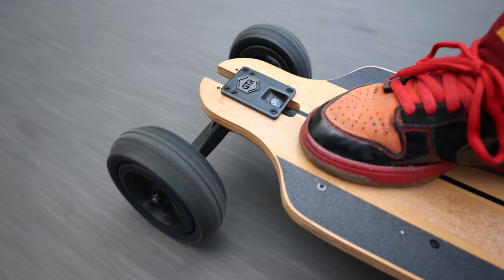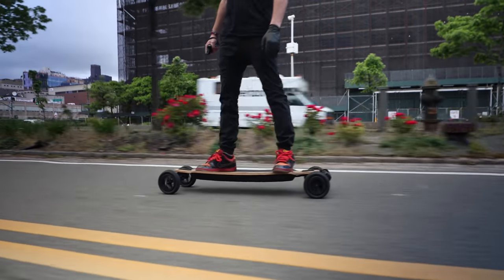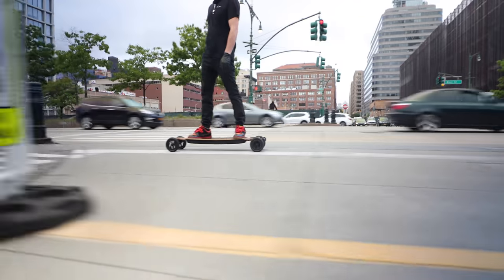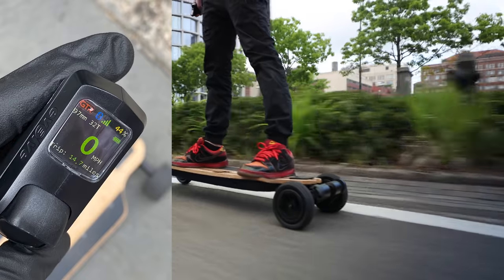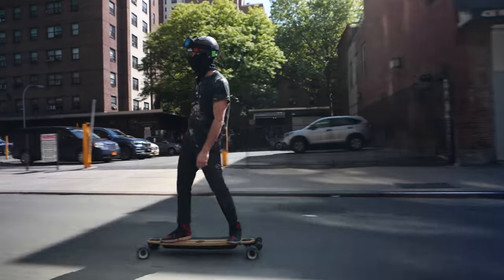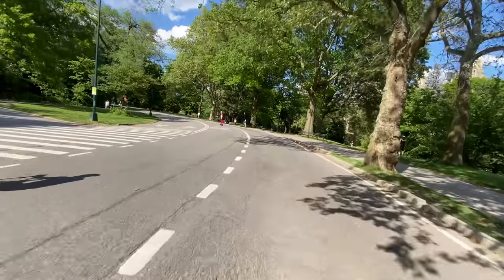Whereas on something like Boosted, braking is actually just spinning the wheels backwards. And coming from a Boosted board, I was extremely pleased with the range of the Evolve GTR. Range anxiety is no longer a thing when I ride this board. In my first range test, I was able to squeeze 14.7 miles out of the battery and still had 44% left. This was a test with the 97 millimeter street wheels. I was riding as fast as I wanted and climbed the hills in Central Park with ease.